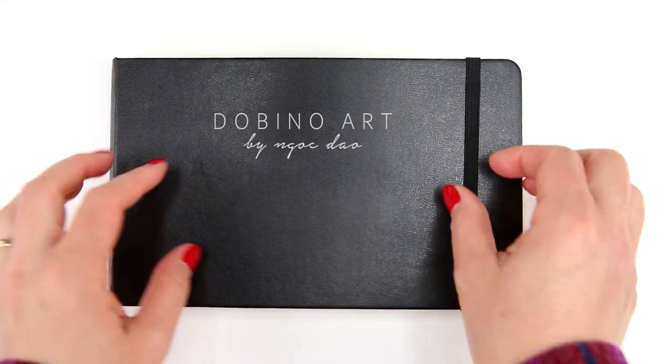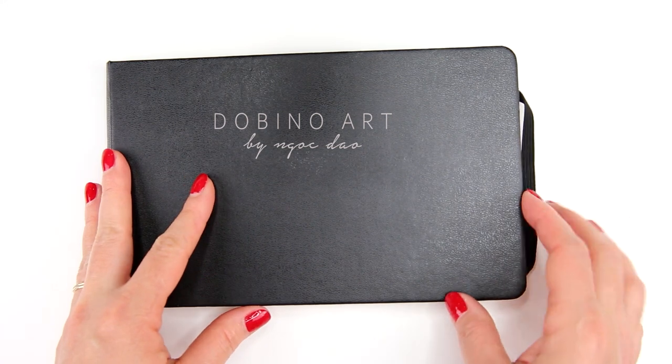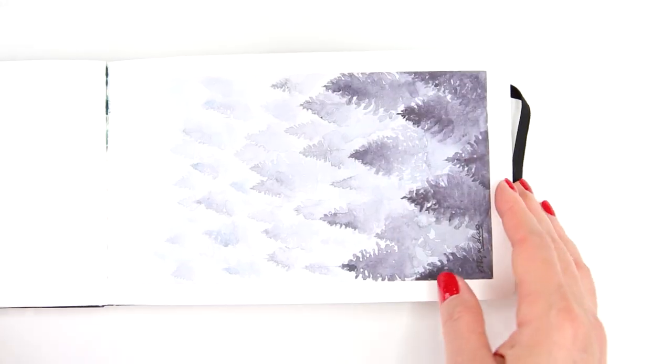Hello friends! I hope you are all doing well. Today I will be painting an evening view from my backyard.